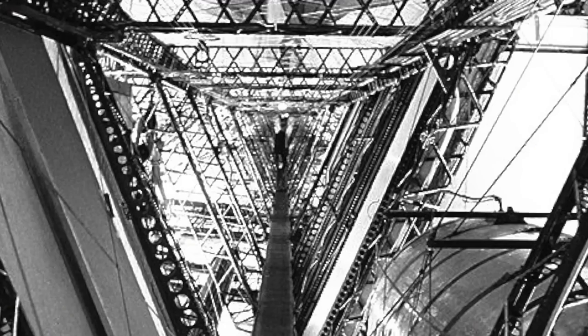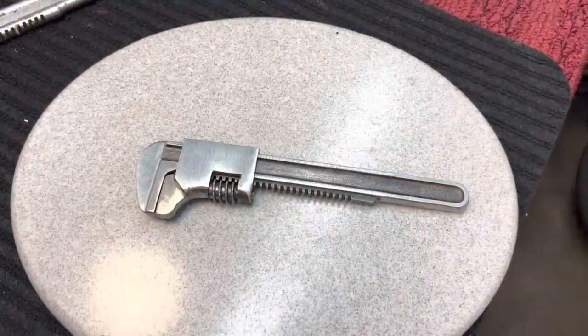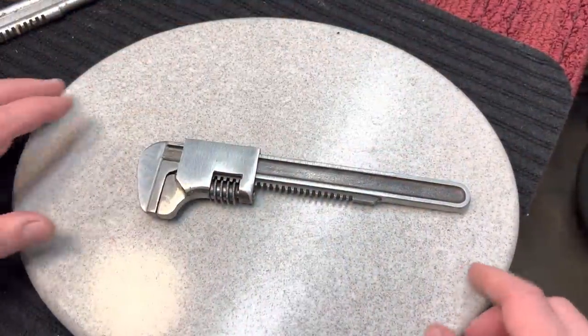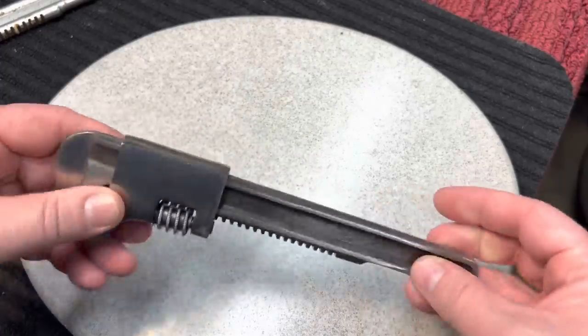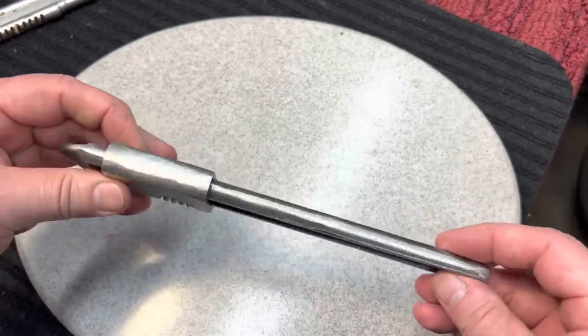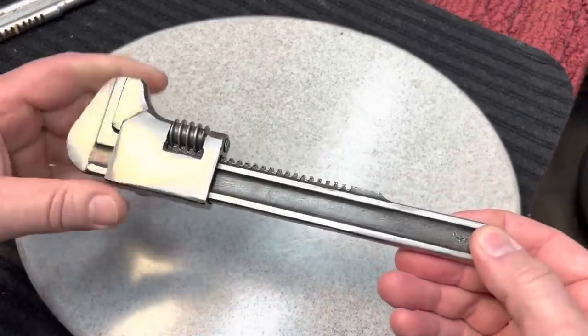So today I want this wrench. I'm going to keep it industrial. I'm not going to add any color, but what I want to do is make it look like something that would have been on the Hindenburg. So let's give that a shot. For today's project, we're going to finish up this wrench. We started with this — it was a mess. We trimmed it down, got the jaws straight, we straightened it out. We did a whole bunch of work on here to get this back into a usable wrench, but today we're going to make it nice, make it attractive.